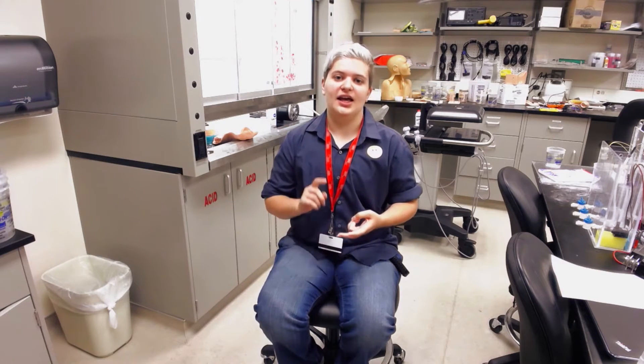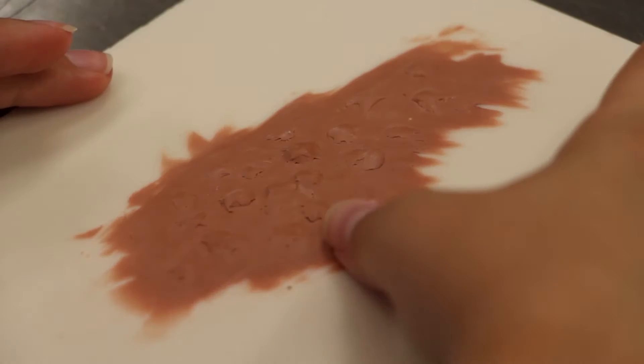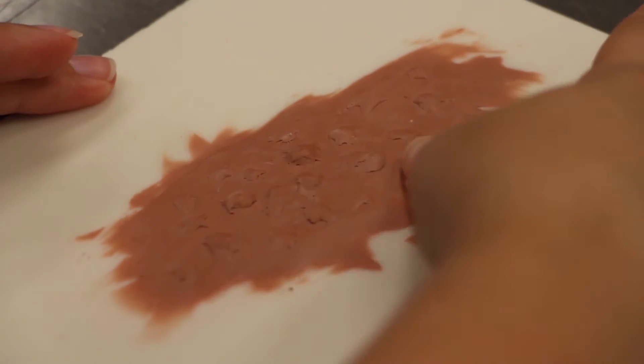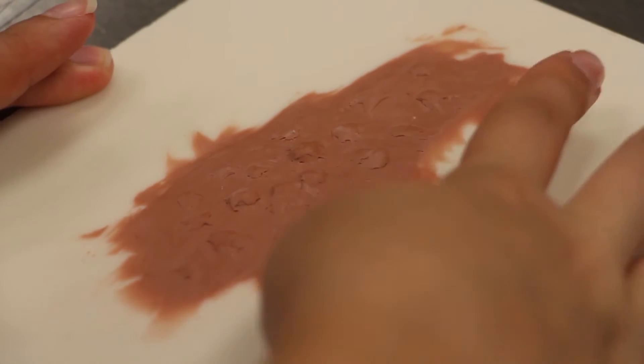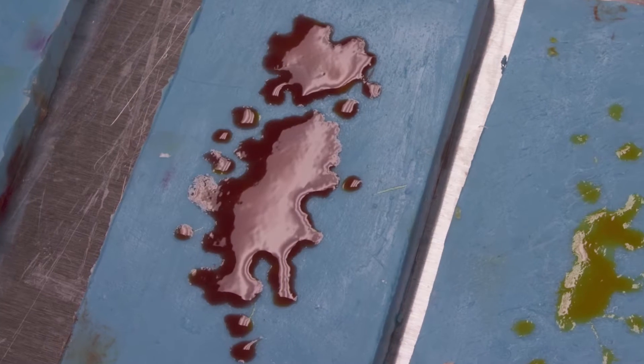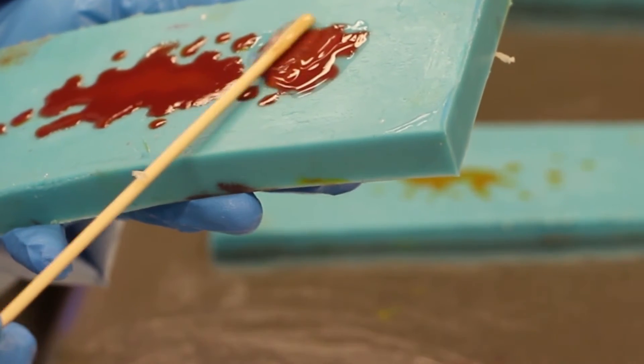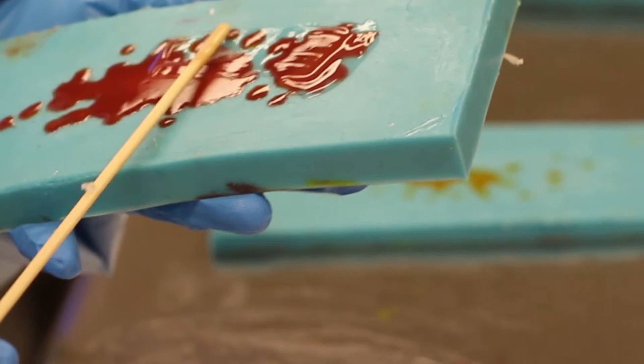The projects I was in charge of included the urticaria, the impetigo rash, and the grease burn. To do these, we would sculpt the positive out of clay first and then pour a negative mold using fast-setting silicone. Once we pulled that negative up, we could apply pigmented silicone into the depressions in the mold, wait for that to set for about an hour, and then apply a clear topcoat.